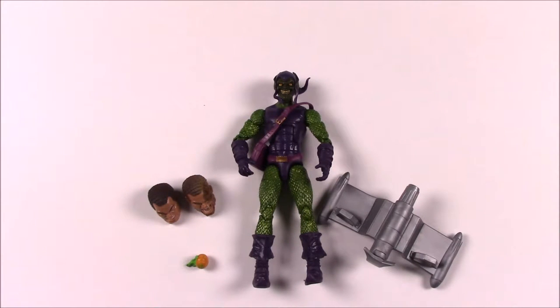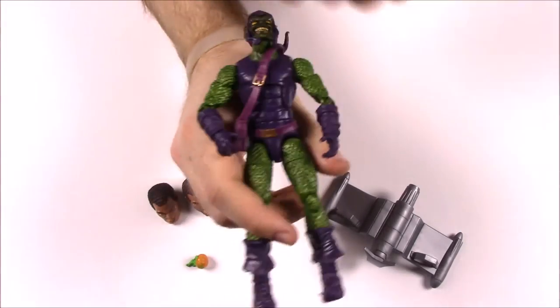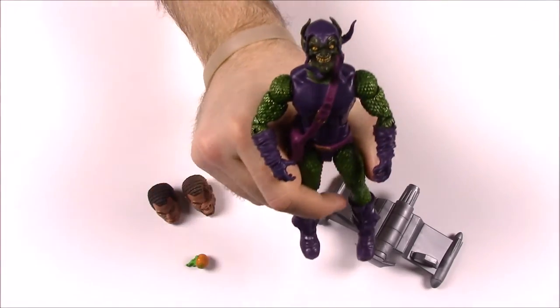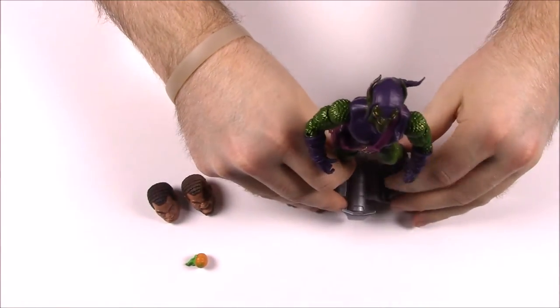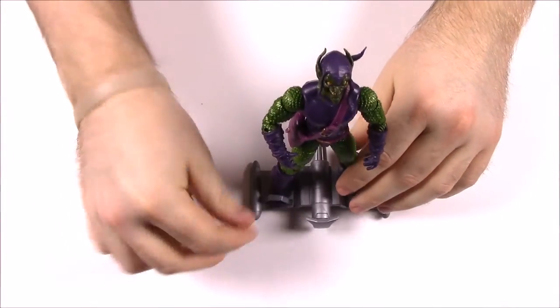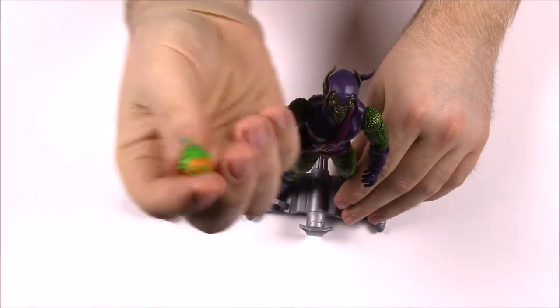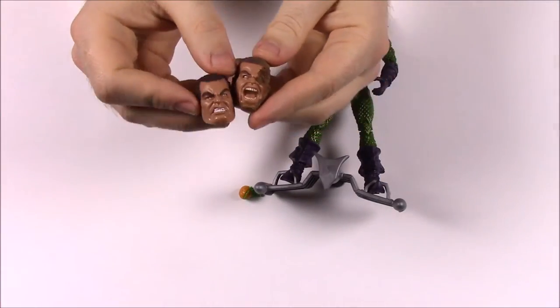The box says: 'A crackling menace aided by advanced technology, Green Goblin seeks to destroy Spider-Man in the pursuit of ultimate power.' He's of course the famous Spider-Man villain from the movies. He can ride his little glider and hold the jack-o'-lantern, and we now have both Sandman head options to choose from.